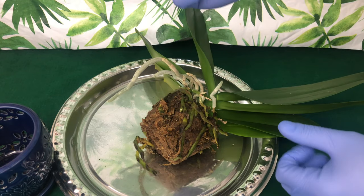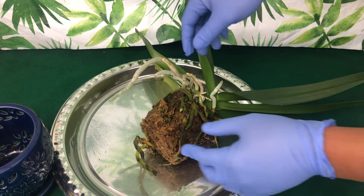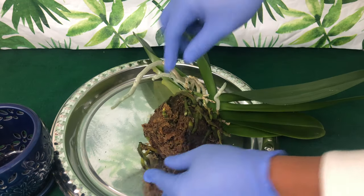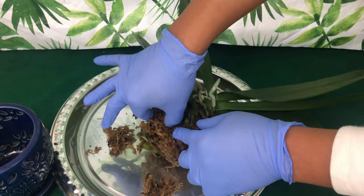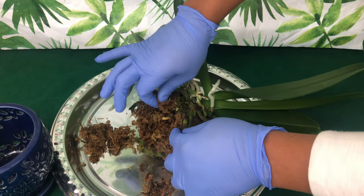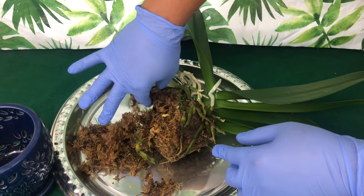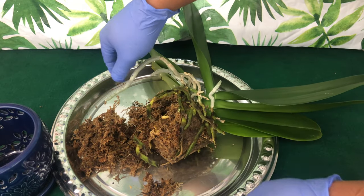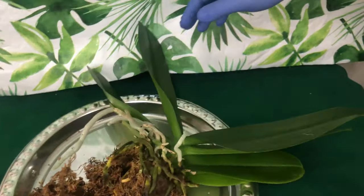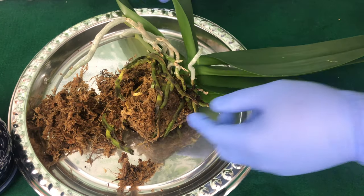Remember, the roots that are outside of the pot are typically going to be very strong and gray — those are the roots we're going to leave outside of the pot. I already wet the media because that is going to help the roots expand. The roots that expand and are plush, not mushy, are the roots that we are not going to cut off.